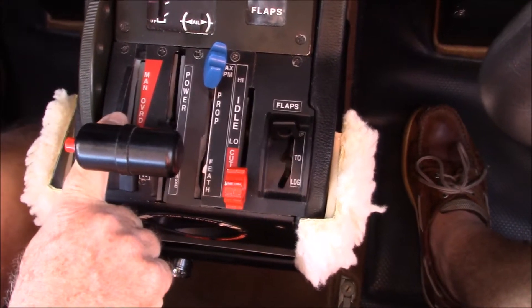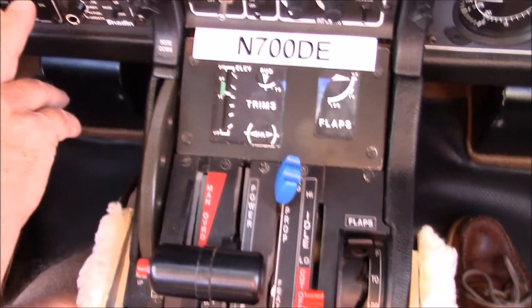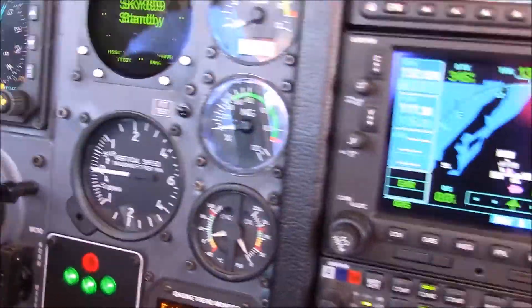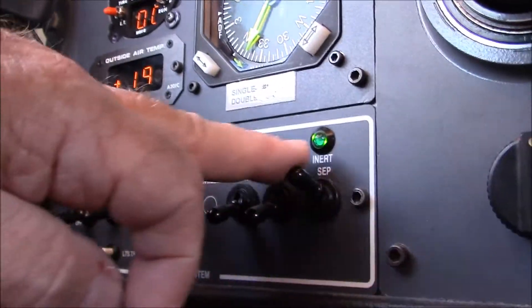The backup throttle is in manual. The trim wheels are the same. We verify our fuel on board, our position of our landing gear indicator and all of its lights. And then all the switches over here control the icing and de-icing and pedal heat and stuff.